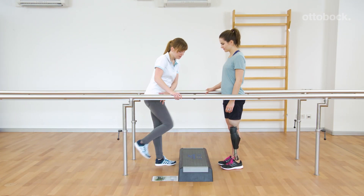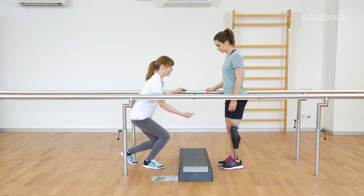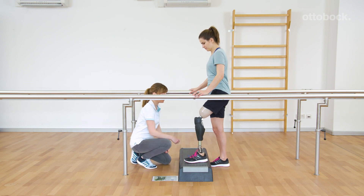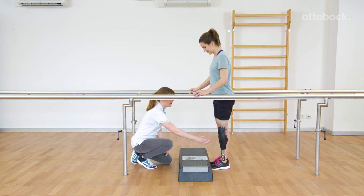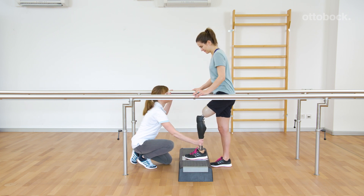In the second step, the focus is on foot placement. Foot, knee, and hip are aligned in the direction of movement. The foot has full contact to the step, making it easier for Rika to step up. A mark on the step board helps for correct positioning. Placing the full foot on the step provides a biomechanical advantage for stepping up.